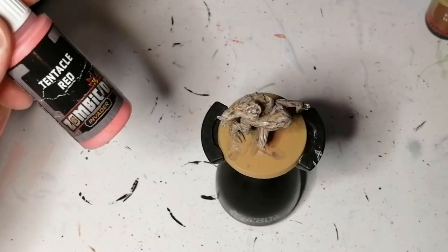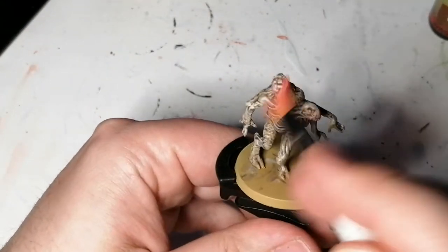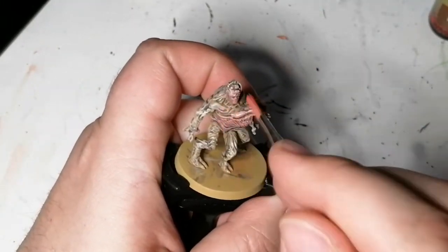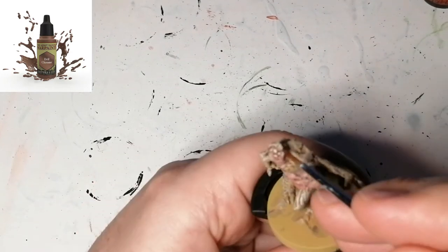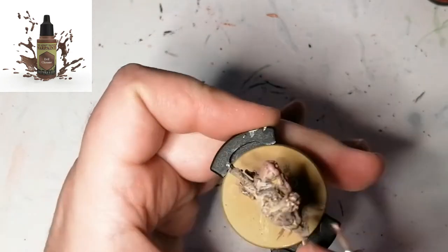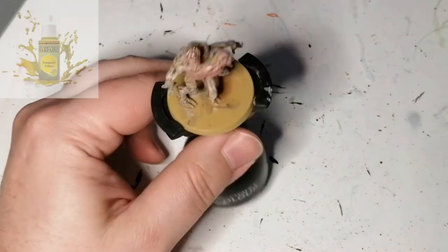Then I'm going to use some tentacle red — that's a unique paint from Zombicide Invader. I'm just getting the chest of this thing that's protruding out of this alien and a bit of the mouth part of the top alien. I don't even know what the heck this thing is. Now I'm just using evil chrome, which is going to go on the plates on his head — I don't even know if that was what it was supposed to be, but that's what I decided to use.